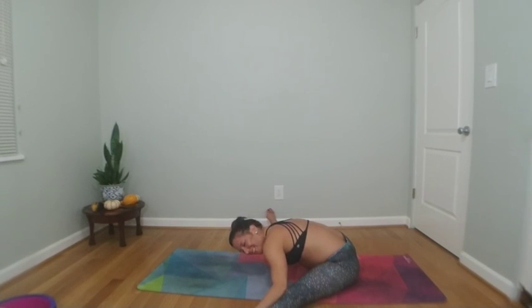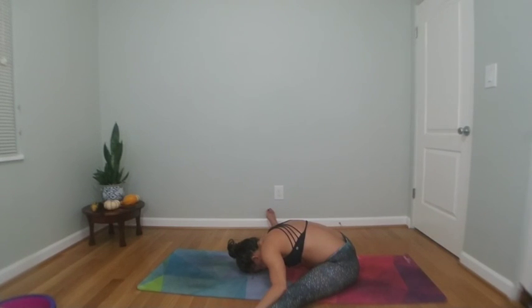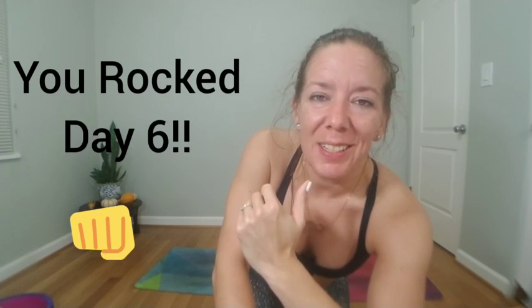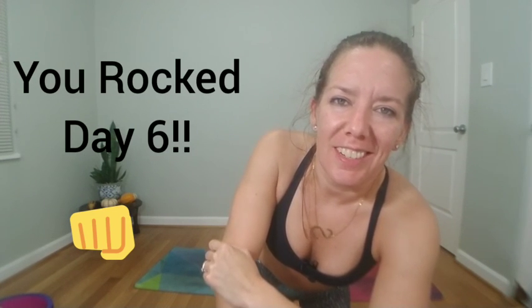Great job, day six — you're doing so good. There are so many challenges underway and you are persevering like a champ. Let's restore for 10 minutes — if you can't get it now, get it later, it's totally worth it. Every class is different; your body needs to restore, so find time to unwind. Namaste.